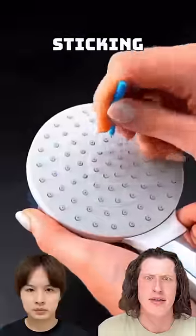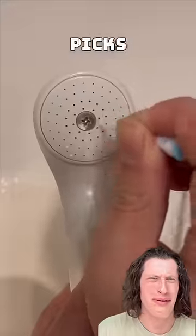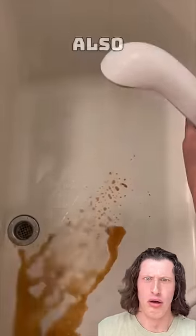What are they doing with those gum picks? Why are they sticking them inside of their shower head? You're supposed to use them in your mouth! I actually think they use the gum picks to clean the inside of their shower head. How do shower heads even get that dirty? I thought only water came through.